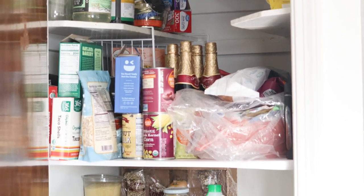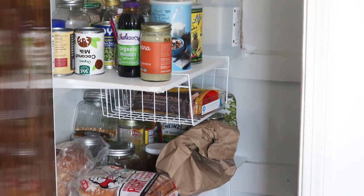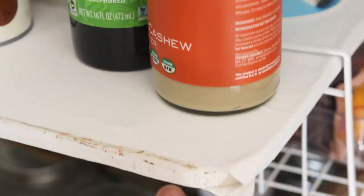I want to organize our pantry in a way that works for my family. This sideways setup doesn't really make sense to me, so I want to change that. The shelves stick out way too far, and we've had a couple of head bumps already, so it's just time for a makeover.